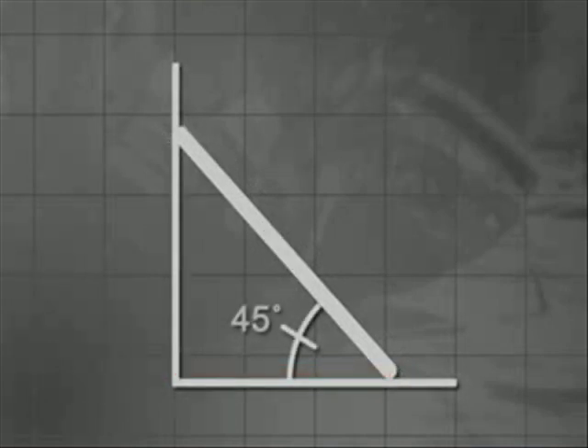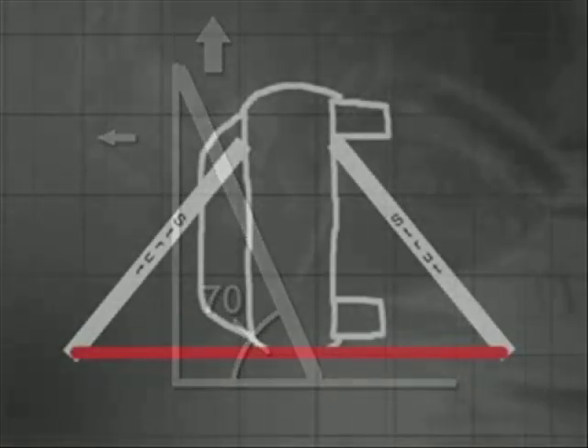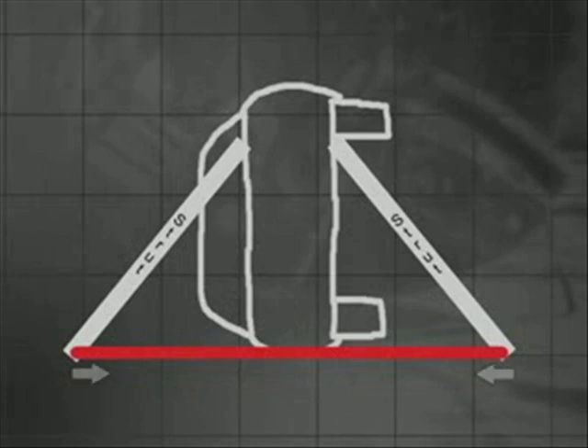The flatter the strut angle, the more side force, while a more upright strut applies more vertical force. Using two or more struts on opposite sides of a car causes these forces to cancel each other out and squeeze the car like a vise.